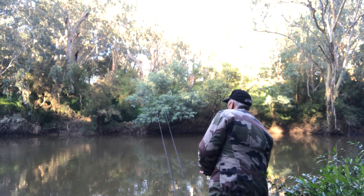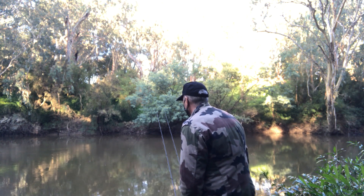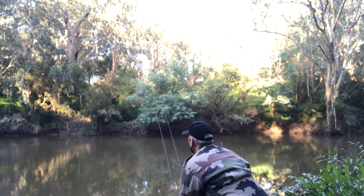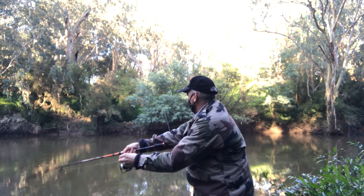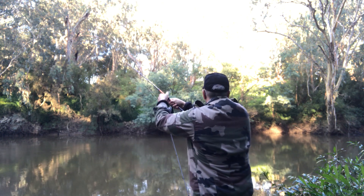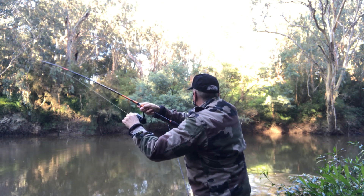It took an hour and a half before I saw the first signs of a bite. The line was moving a little bit — it was twitching at the tip of the rod, very subtle. I had to make sure that the fish had it well and truly in its mouth before I struck. And when I felt that it did, I pulled in hard, leant into that fish, and there was something on the end of the rod.